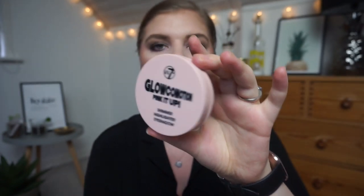The last product I want to show you is my W7 Glow Motion Pink It Up Shimmer Highlighter. It is a pinkish highlighter and it's not that dark on the skin, so I think it will work well with the purple and pink looks I'm doing right now. I'm really excited to get some use out of it because I've only used it a few times since I got it. There's 8.5 grams of product in this highlighter, and the flawless face powder has 8 grams — so there's actually half a gram more highlighter than powder.